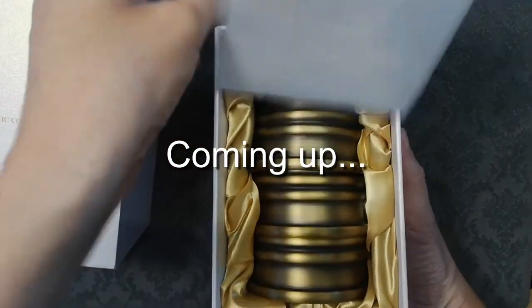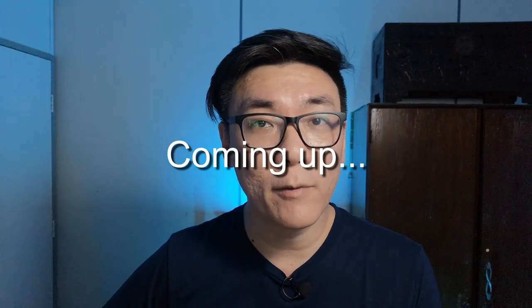Are the artistic combo cups and balls the last set of cups and balls you will ever buy? Hello everybody, welcome back to another cups and balls review video. This time it's all about the artistic combo cups and balls by TCC Magic.